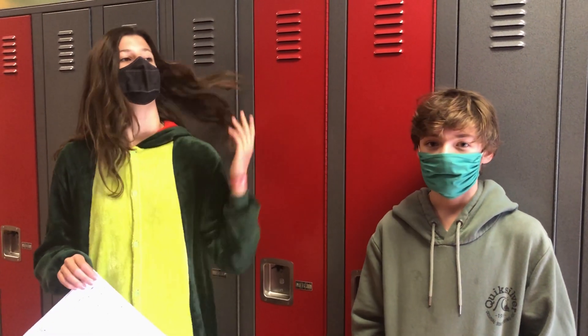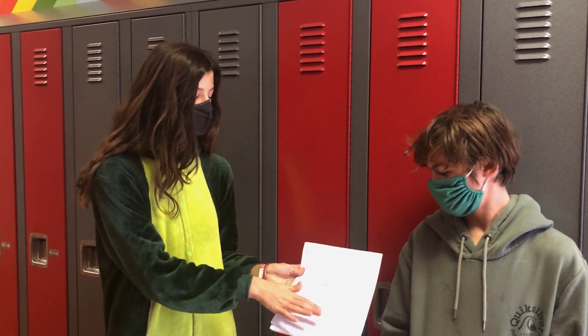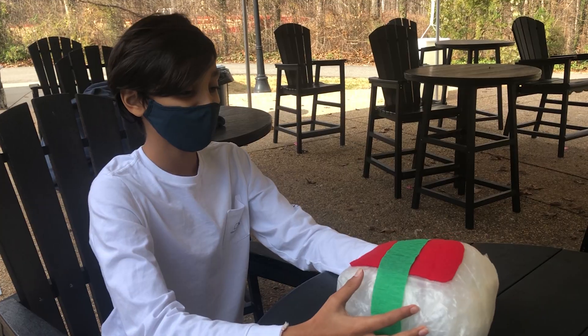That is actually what helped us today, because our actual contraption itself — due to the paper cones we made — it barely touched the ground. So let's open it up.